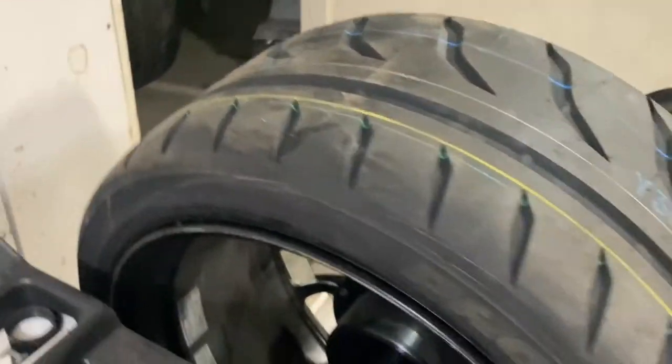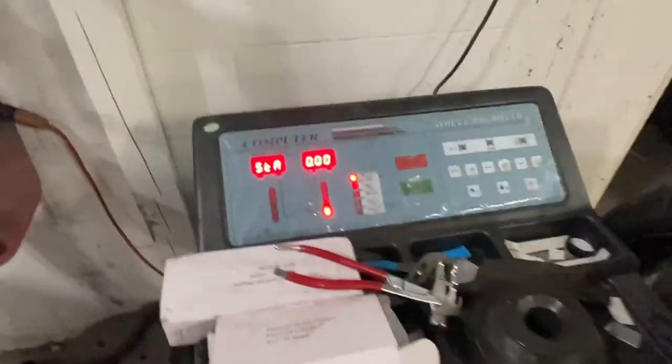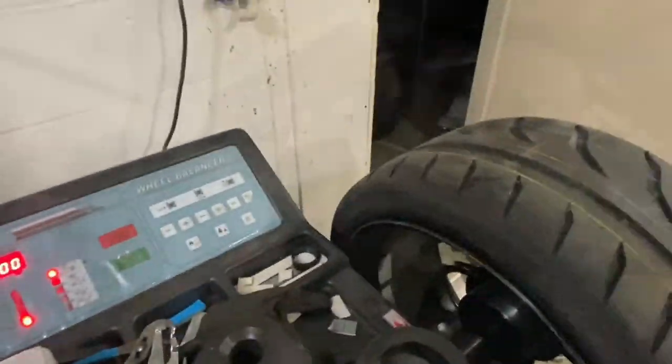It's reading zero — so that means this is a good quality tire and wheel if it only took half an ounce. If you have a bigger tire like a 35-inch, it'll usually call for more weight, but for a performance tire — good quality — half an ounce.